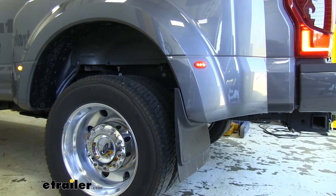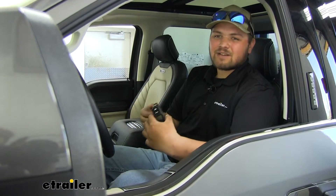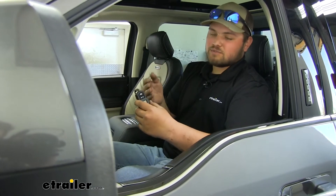If we need to hook up to our trailer, we can air our bags up to the preset. From the inside — let's say it's raining — we don't have to get out and get all wet pushing our airline onto our air fittings. So it's going to make life a lot easier. We can simply air up with the push of a button.